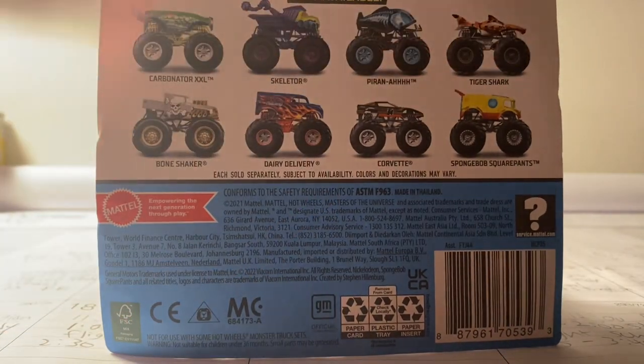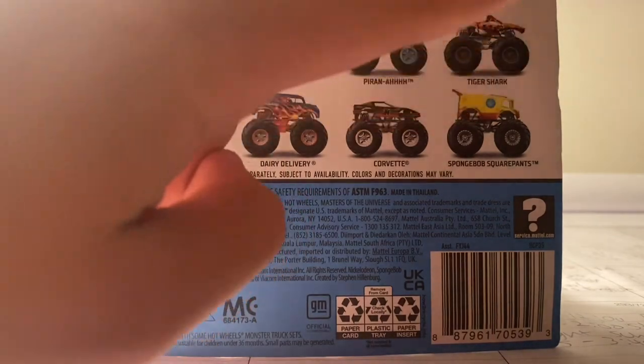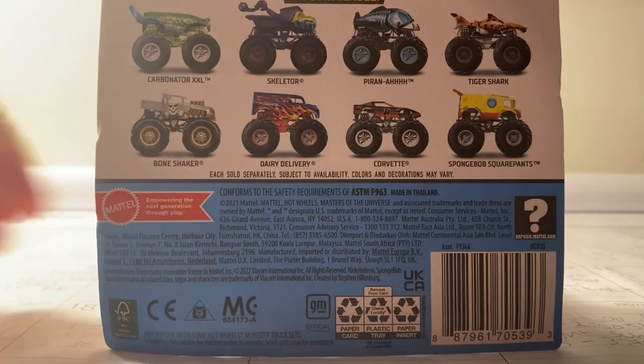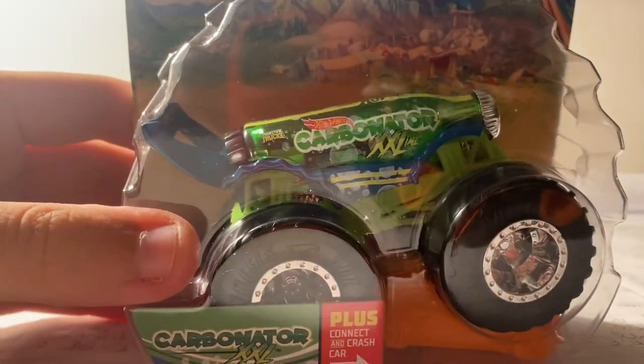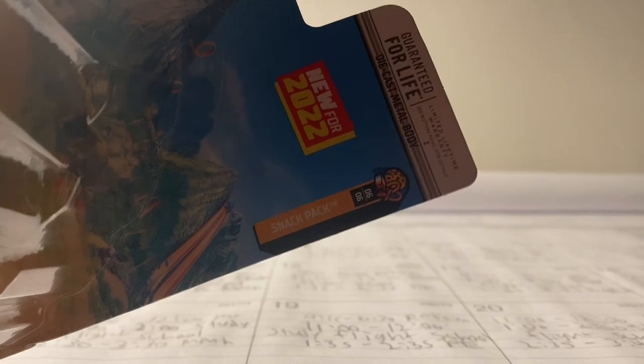The truck is either one of these three: Carbonator XXL, the Twisted Treads Bone Shaker, or the Crash Squad Tiger Shark. Which truck do you guys think this is? You can already tell from the title — it is Carbonator XXL! It's a pretty neat looking truck, number 56 of 75.